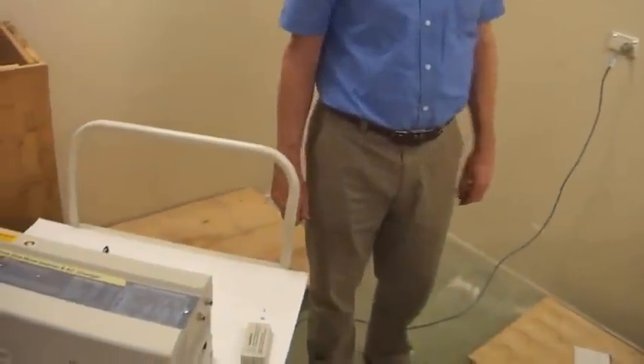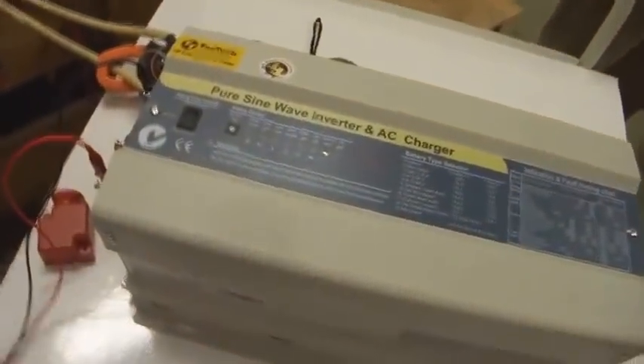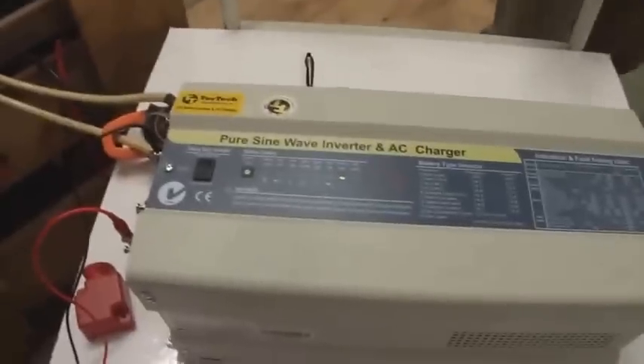I'll turn the charger off. It's now gone back to inverter mode.